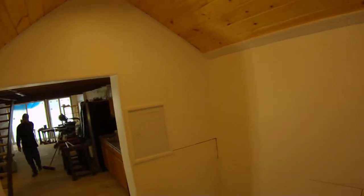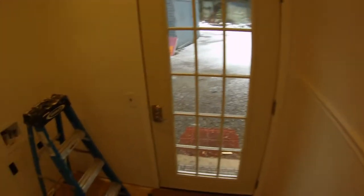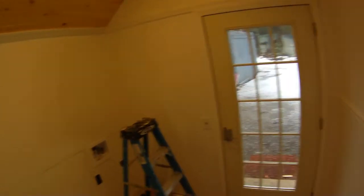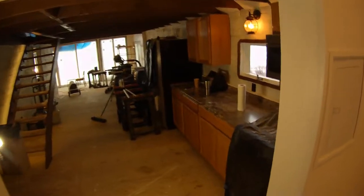Now we have the moldings installed — we caulked the moldings so you can't see any cracks. It came out really nice, and we caulked the bottom of the moldings too. It pretty much looks like one piece now. It's very white but we're going to be adding the washer and dryer here, painting the door a different color, and once we put the floor in with a bench that's going to definitely add some color to this room.